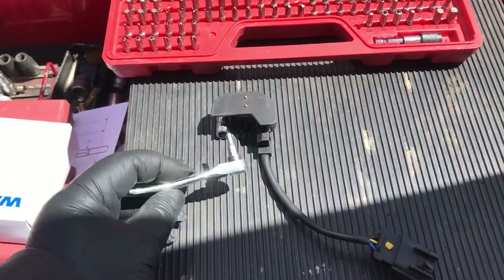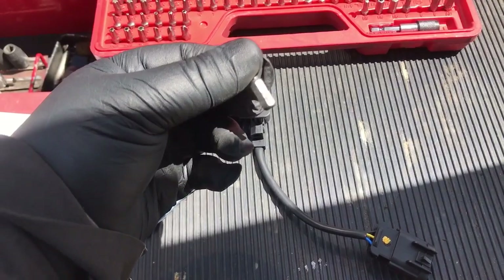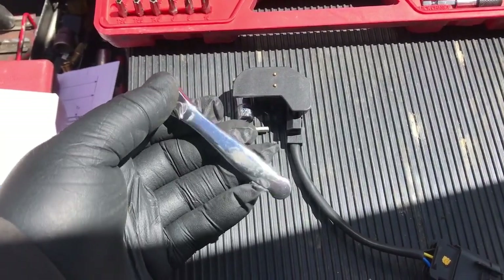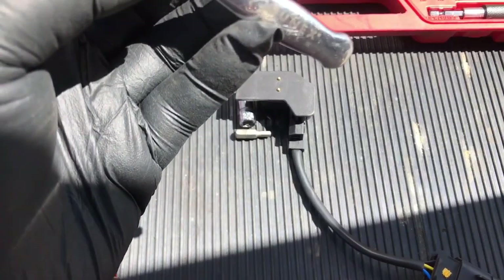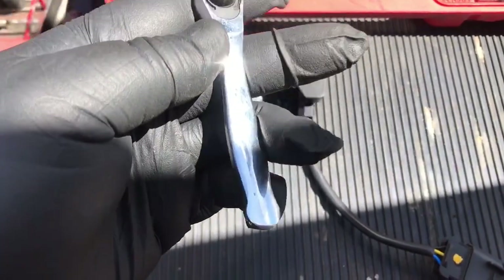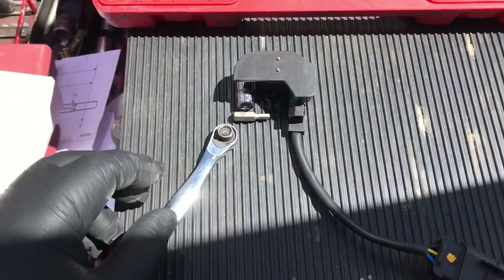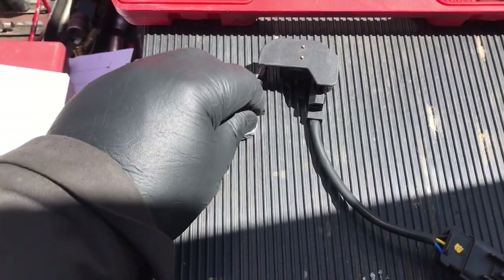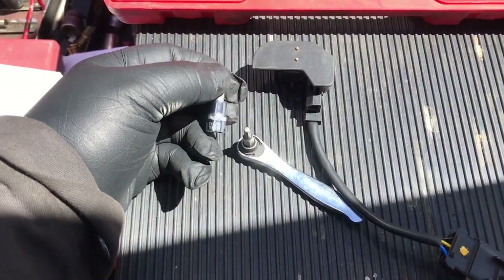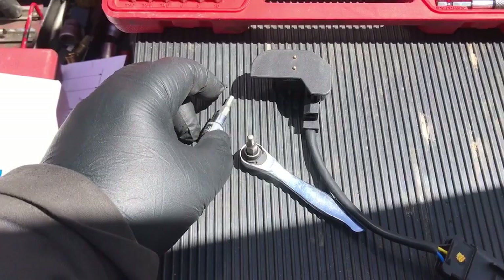Here is what I use to take it out, which is an Allen. This is a 5/30 socket, and this is a little tiny gear wrench — you can buy them anywhere. I bought this one off Amazon, it's made by SunX. It's a little ratchet you can put bits in, like a wrench. This is actually a 4mm too, so that will fit in there.